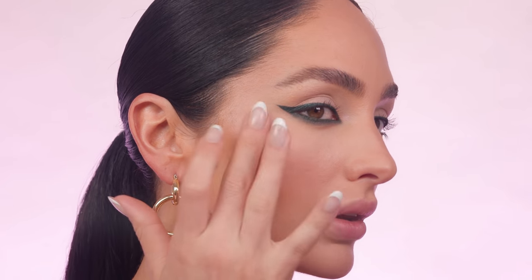I want to add a little bronzy blush moment, so I'm using my Tower 28 cream bronzer in shade West Coast. Sometimes I just like to apply this as a blush, using my fingers to pat it in.